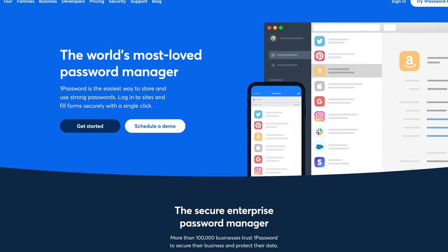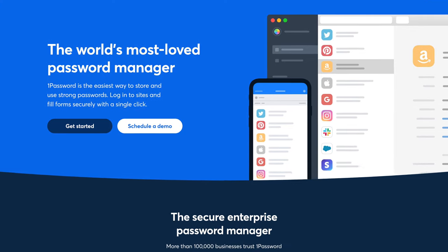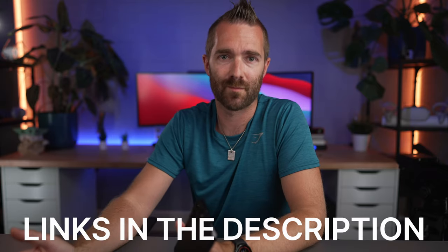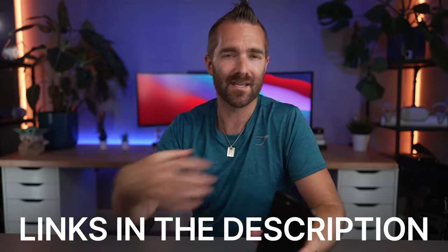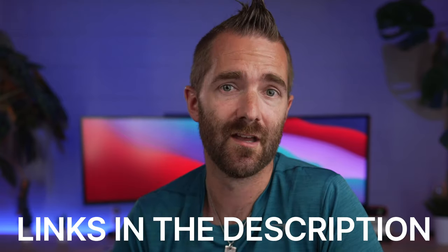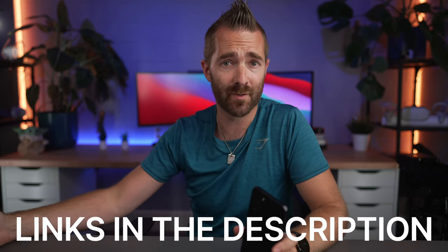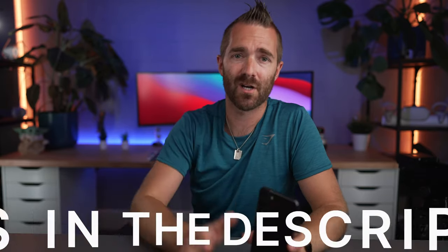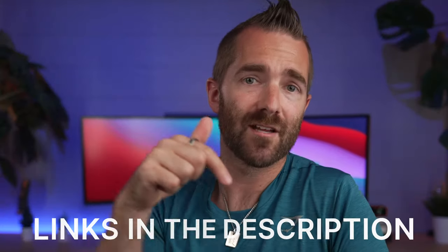A quick shout out to 1Password for sponsoring this video — they've been able to do something amazing for those of you who've made it to this part of the video, and give me a link that gets you 50% off either a personal or a family subscription to 1Password. That means you can get what is, in my opinion, one of the best password managers available today for about $30 for a family of up to five people per year, or $18 for an individual subscription — which is just crazy affordable. The launch of their new Android app is coming up very soon, and it works really well. So if you're currently using Chrome or Samsung Knox to store your passwords, consider checking out 1Password to bring your passwords across to other devices.